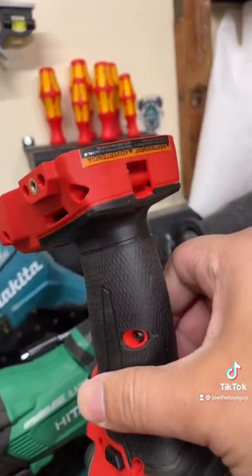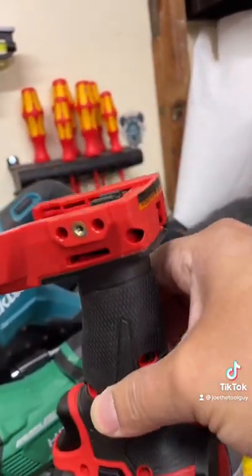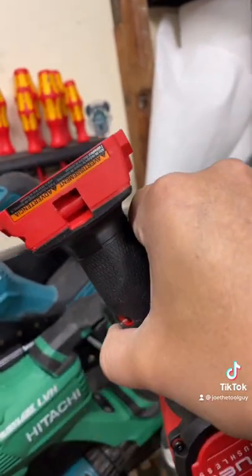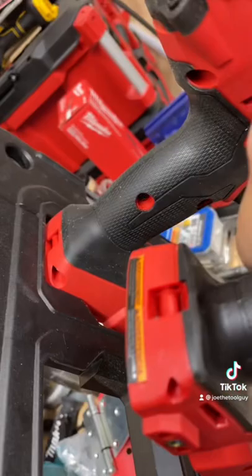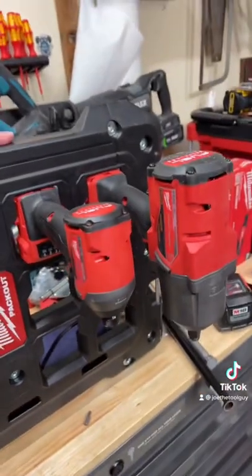You guys will notice these grooves in the bottom of most M18 drills, the oscillating tools, etc. They fit perfectly in the packout cleats, just like that. No modifications necessary.